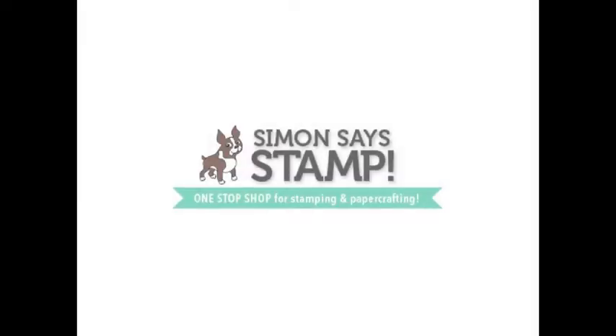Welcome back to 31 Days of Your Scrapbooking Q&As. Today's sponsor is Simon Says Stamp, your one-stop shop for stamping and paper crafting. Tons of great products including Kelly Perky's new line. Head over to simonsaysstamp.com.